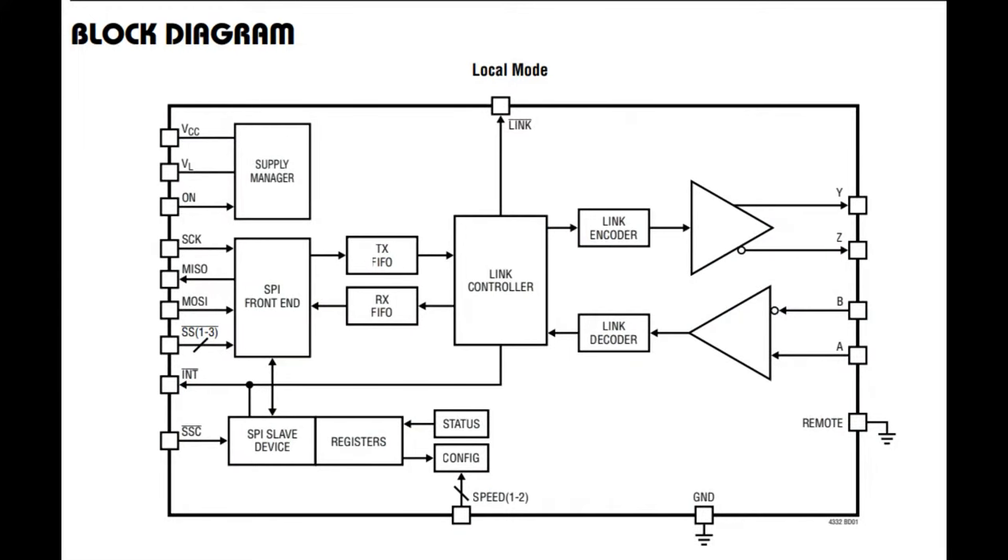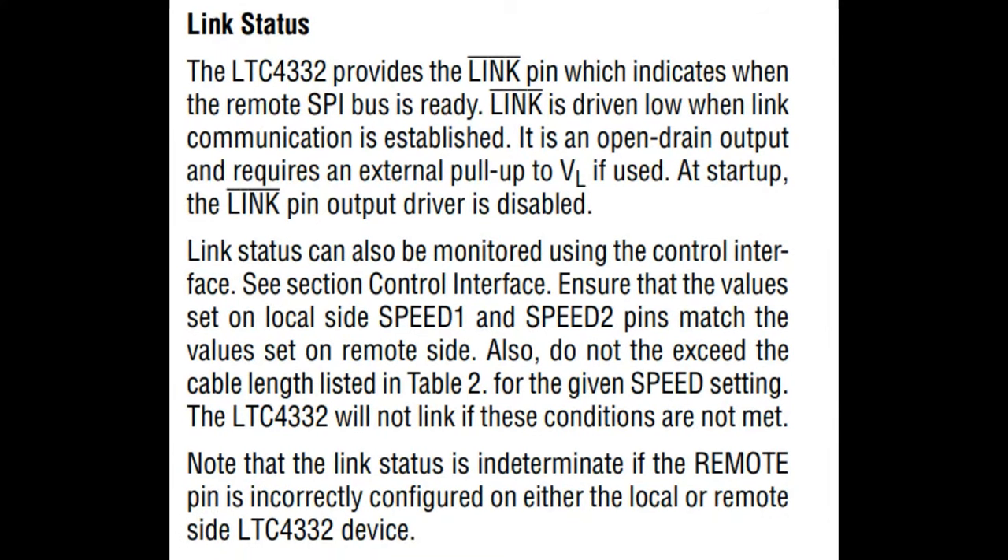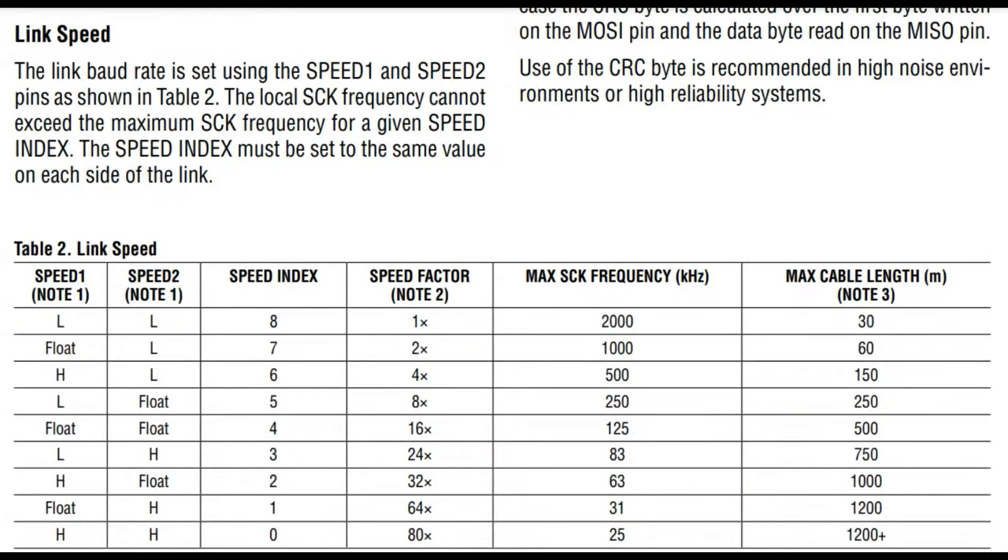So this is the inside of it - there's the encoder decoder, the link, the SPI pins, the FIFOs (which we'll talk about), the link light. The device itself is also an SPI peripheral which you can configure with registers, although you don't have to. The link light is a nice detail: just like ethernet, when you plug it in and it detects the other side is connected, an LED will go on. You can also query it over SPI. The link speed can be set with two pins or with the SPI registers. There are eight levels - the table shows it going from two megahertz down to 25 kilohertz - and that changes the max cable length from 100 feet to 1200 meters or more.